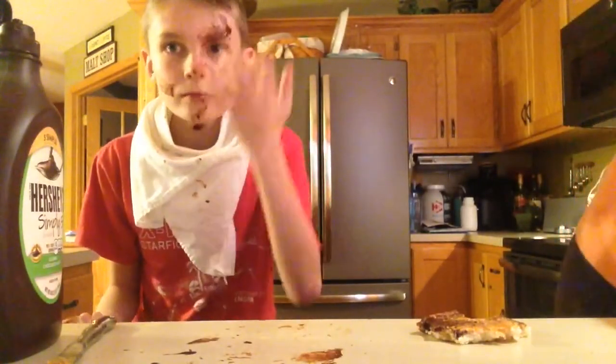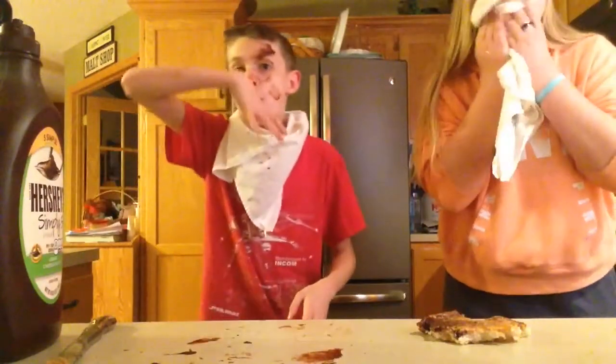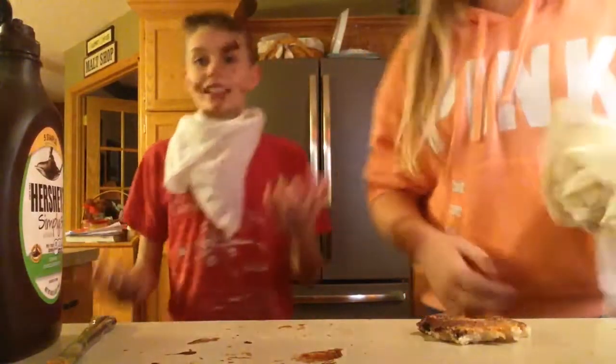Oh my god! You got good, you got all over your face. Two more faces. I washed mine off. Mine's so bad. It looks like you have a really puffy eyebrow. Okay, I hope you guys like this video — make sure to leave a like and subscribe! Comment down below what we should do next. Signing off. Bye!